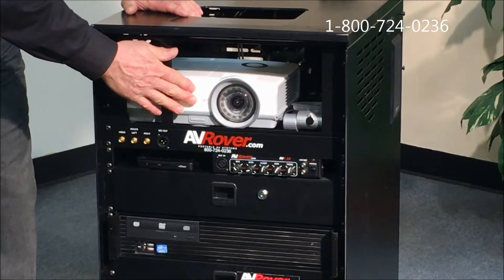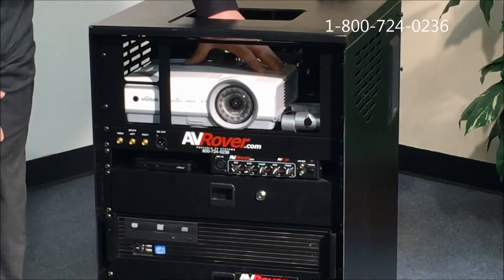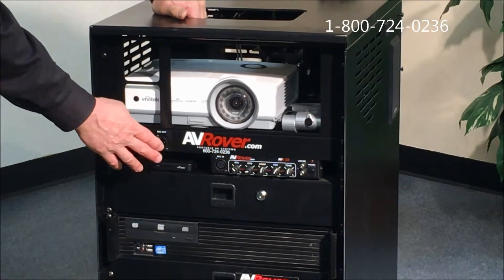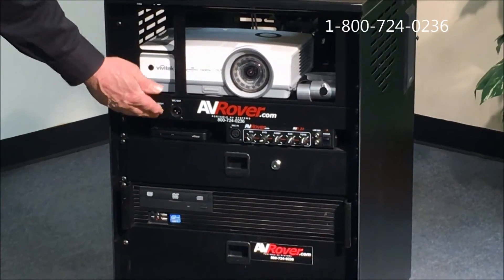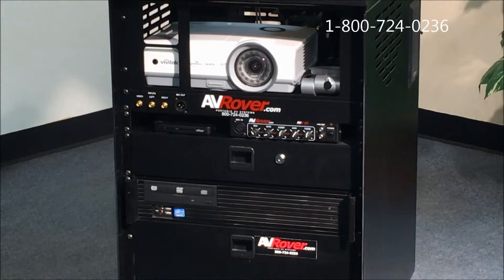On the top we have a 3D-ready projector that's mounted behind a grill and mounted to a plate so it can't be removed or stolen easily. Below that we have audio and video connections that allow you to get to the projector and the amplifier in case you want to use an auxiliary source.